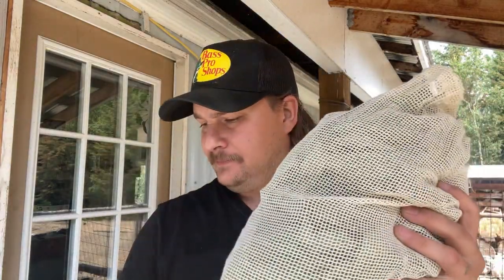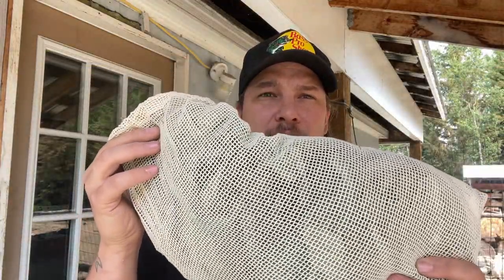Hello everybody, Seth here. We are making fireweed tea. I'm just going to show you kind of the process of what we've started. We have gone and harvested three bags of fireweed leaves, so that's really exciting. Now we're going to get ready to make fireweed tea.